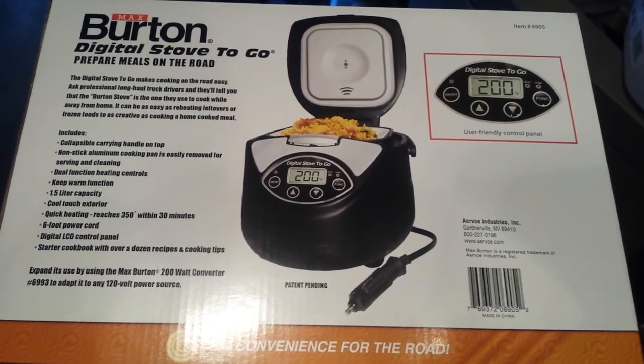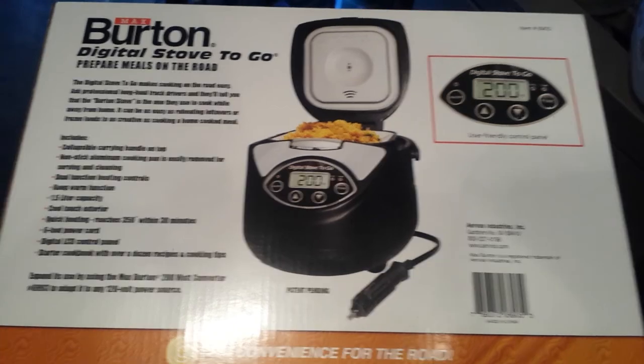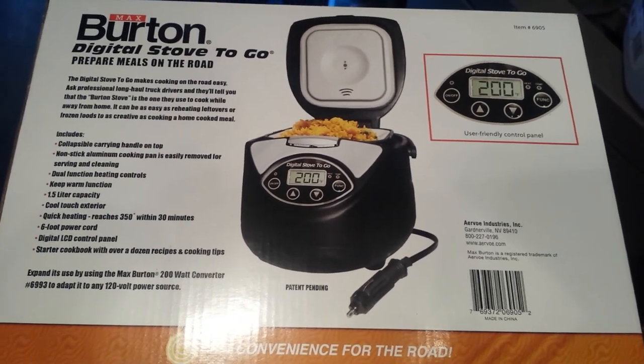Hi, everyone. I wanted to do a quick review for you of the Burton Digital Stove To Go, primarily because we're not keeping it.